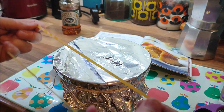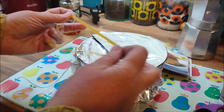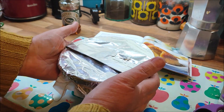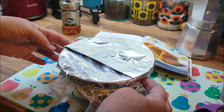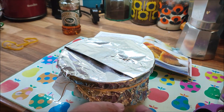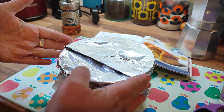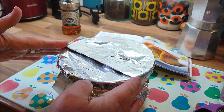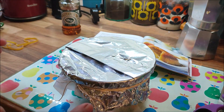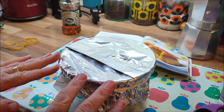What I do is put an elastic band round to hold it in place while I tie some string round. Normally I'd use the string to make a handle so I can lift it out, but because I'm going to put this in my Instant Pot sitting on the trivet, the trivet has handles so I don't need to do that. That's really good because I couldn't remember how to make the handles — I could have looked it up, but I don't need to.